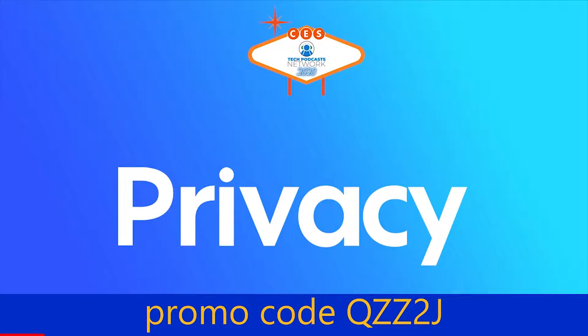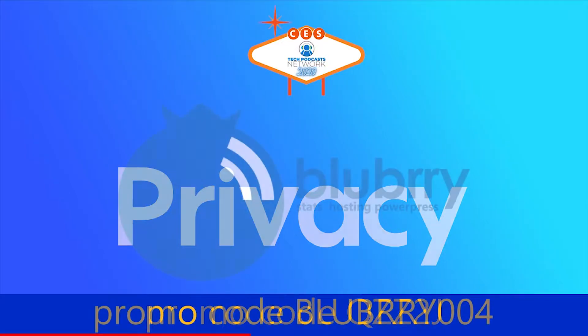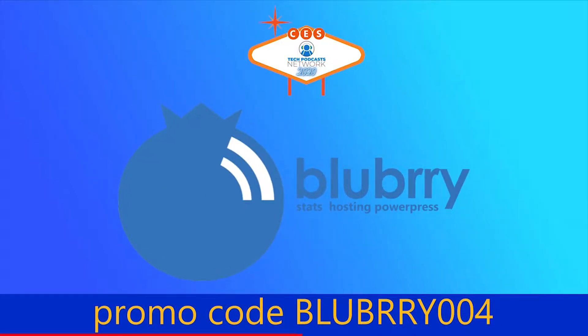Help support our coverage. The free account on Privacy is the service that keeps you protected when shopping online — get five dollars to try it now by using promo code QZZ2J. And with Blubrry, the community gives creators the power to make money, get detailed audience measurements, and host their audio and video. Get a 30-day free trial by using promo code Blubrry004.